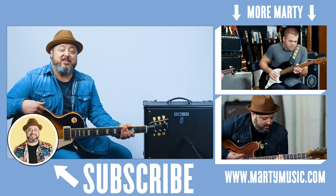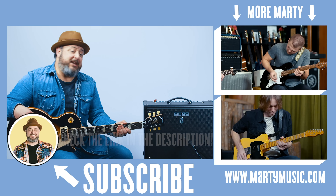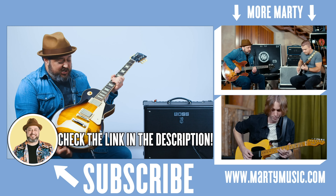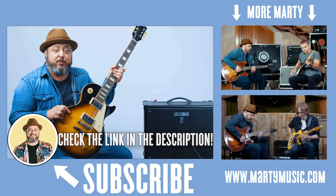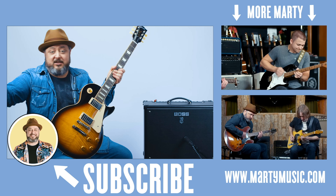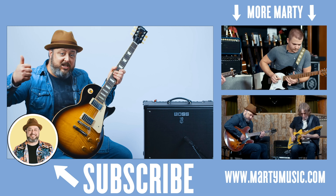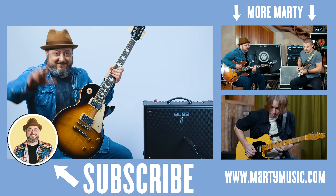Alright, I hope you guys enjoyed the lesson. Once again, shout out to Gibson for letting me rock on this beautiful Les Paul — you can check it out in the link below. Also, thanks for supporting Marty Music: subscribing, clicking the bell notification — all that stuff helps me too. So thank you. Hope to see you again later. Take care.